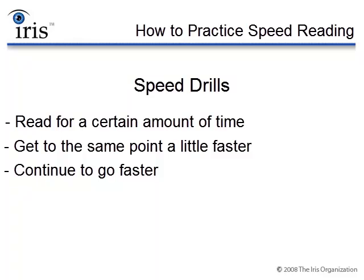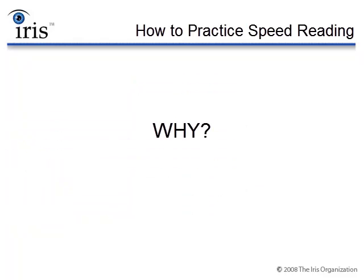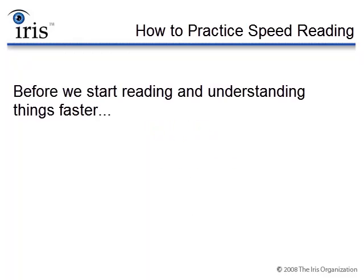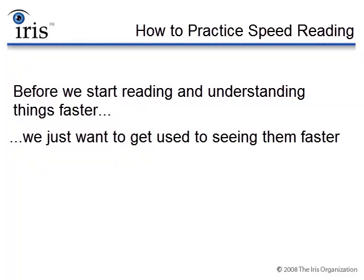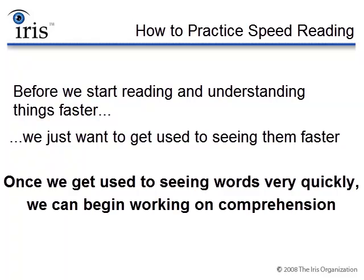You'll be going faster at the expense of your comprehension initially, but that's okay. Keep in mind that these are speed drills, so we're not going to be worried about comprehension just yet. In fact, as we do these speed drills, your comprehension is actually going to get pretty bad. The reason why we're going to be going faster and not worry about comprehension is that the whole logic behind this approach is: before we start reading and understanding things faster, we just want to get used to seeing them faster. So once we get used to seeing words very quickly, then we can say — okay, I know how to see words quickly, now how do I start reading and understanding them this quick?